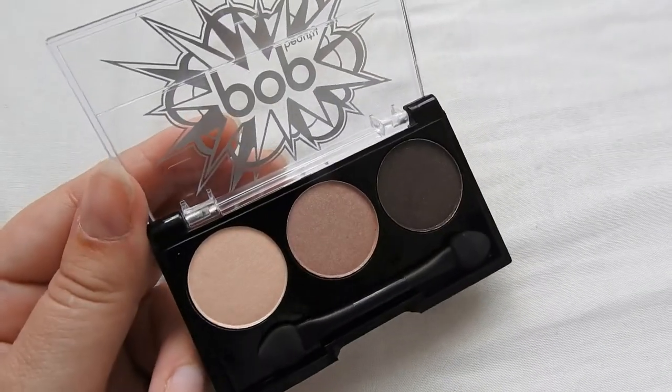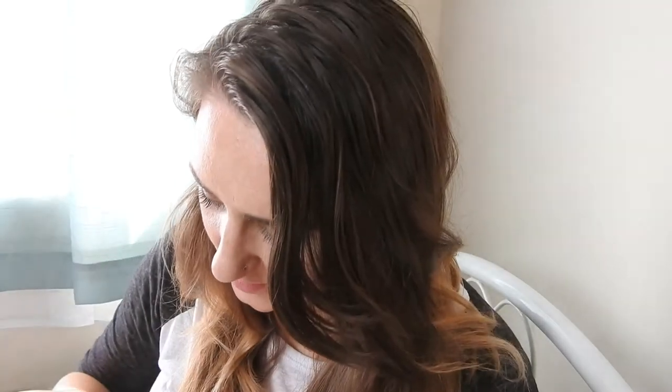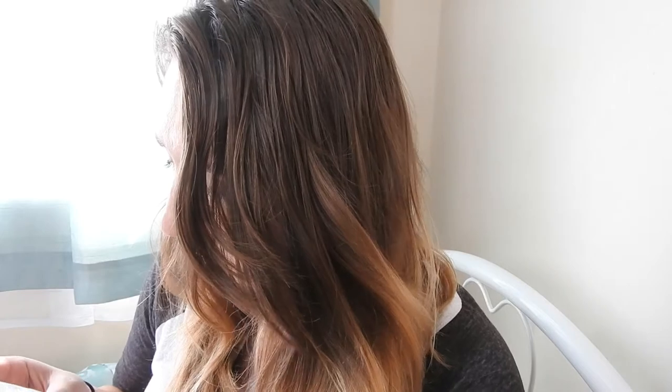The next thing I see is this Pop Beauty Bright Up Your Life Eyeshadow Trio in Champagne Mocha. It's got a very cute champagne color, then a warm brown, and then a darker neutral brown, and it comes with one of those little applicators. Always up for trying new makeup!